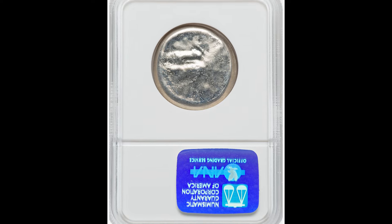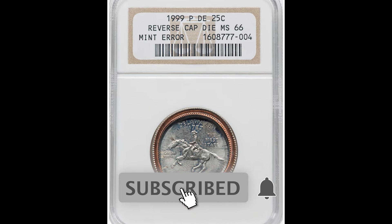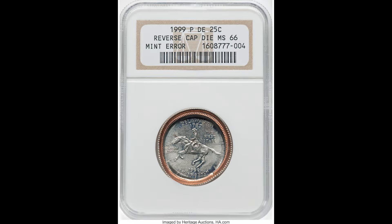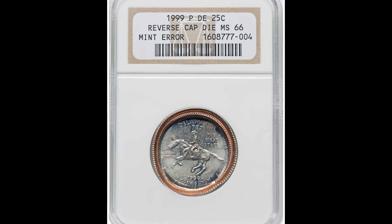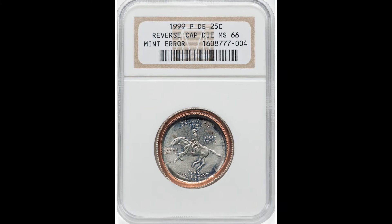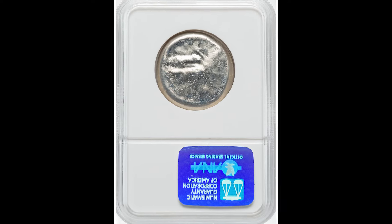The first thing we recommend is picking up that free ebook down below — there are no strings attached whatsoever. After you read over the book, contact a few coin and currency experts and see what they say about your coin or coins. Please do not go to a pawn shop or anyone you do not trust. You need to find someone trustworthy to make sure you're getting the full value of your coins. We hope you enjoyed this video — pick up that free coin and currency ebook down below and we'll see you in the next video.